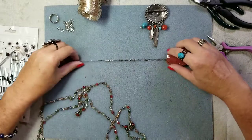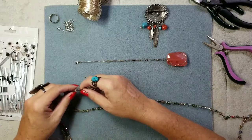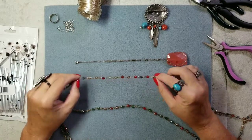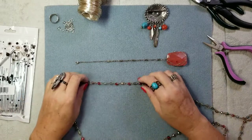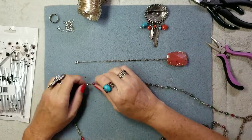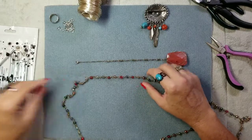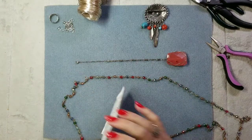I'm going to lay this out here and it doesn't matter which colors — it doesn't have to be even or perfect, it needs to be whimsical. You should count how many times I say the word whimsical in this video and we should do a giveaway for that. So let's open these up and figure out our links.